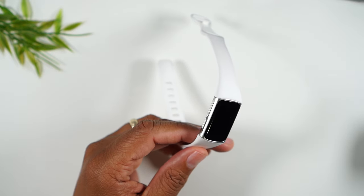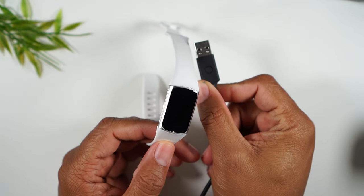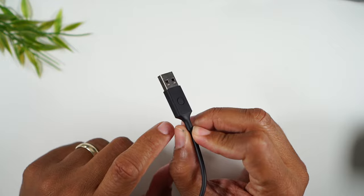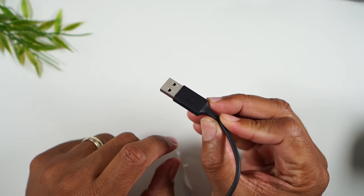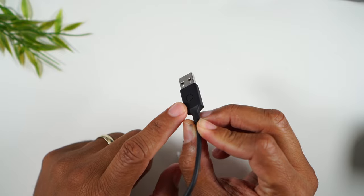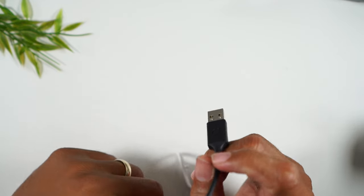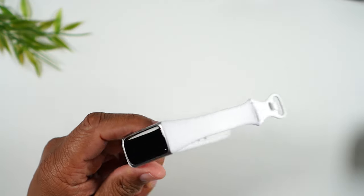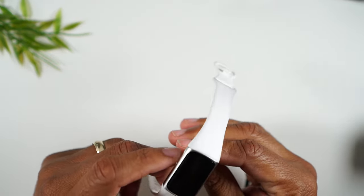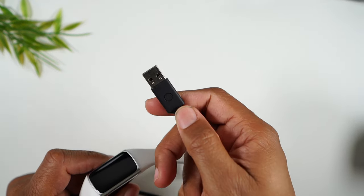You'll want to grab your charger. On the charger there's a button, which I didn't know until recently. You'll want to plug this charger into either a wall charger or your computer, and then connect the other end to your Charge 6 like this.